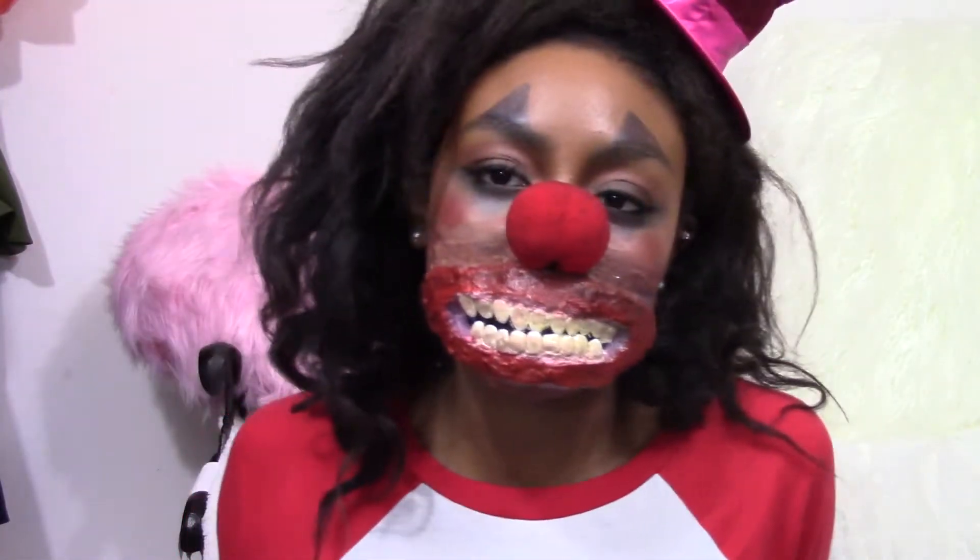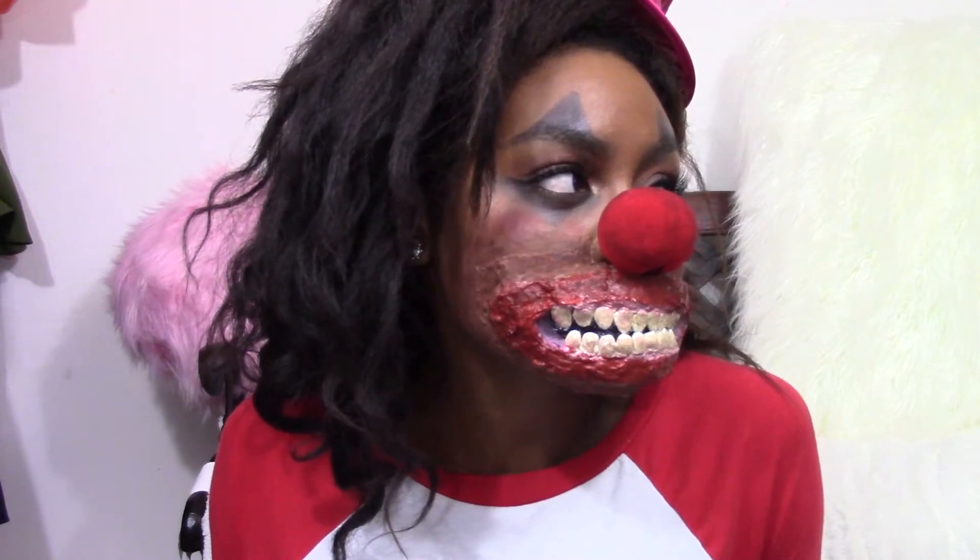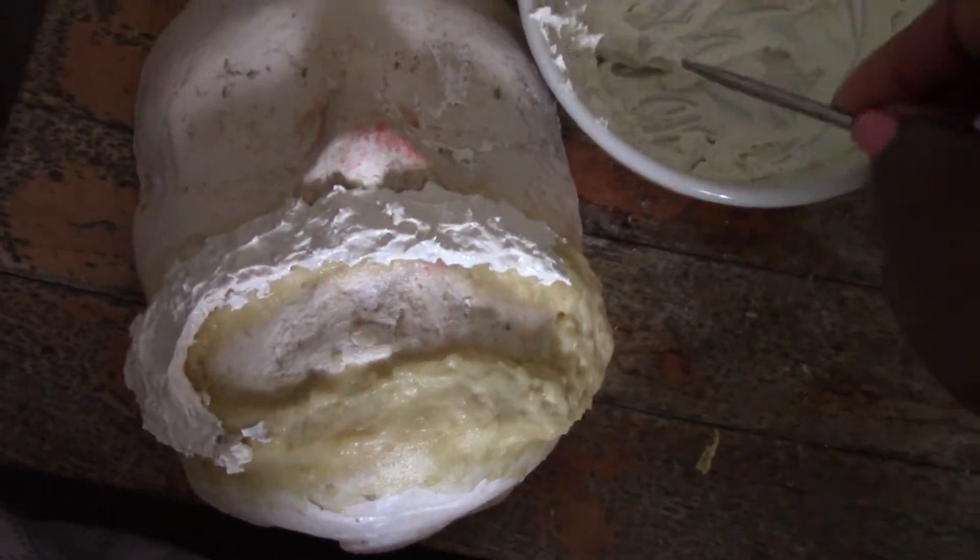Hey guys! So today, since I found my old clown nose, I decided I wanted to make a scary clown prosthetic mouth sort of thing. In this video, I'm going to show you how I did.